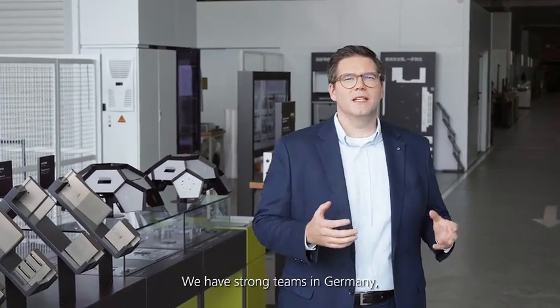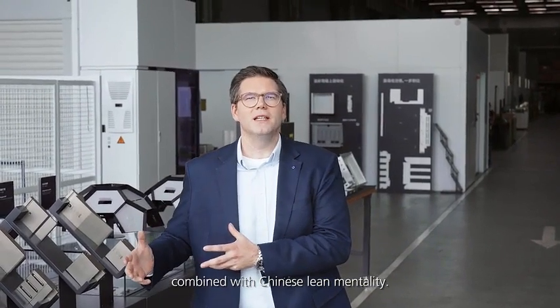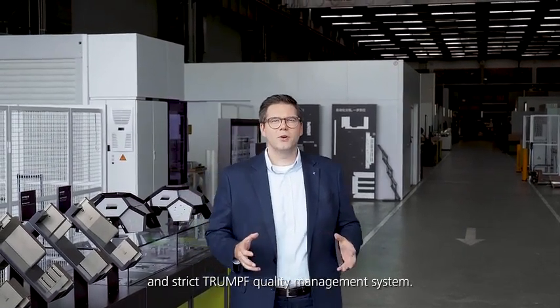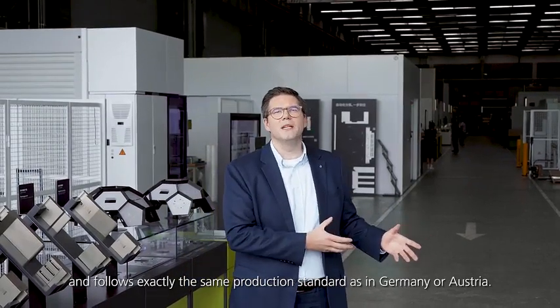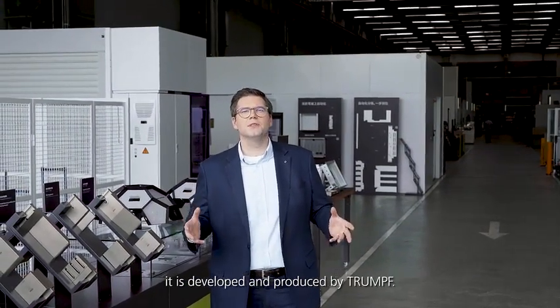We have strong teams in Germany, Austria and China. Our machine is collectively developed from German legacy and technology combined with Chinese lean mentality. The machine is produced under the globally consistent and strict Trumpf quality management system. It comes from the production line here in Taicang and follows exactly the same production standard as in Germany or Austria. The machine is part of the Trumpf family — it is developed and produced by Trumpf.